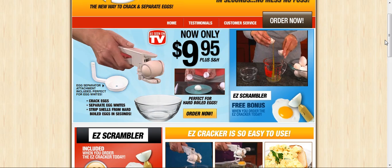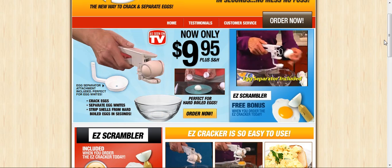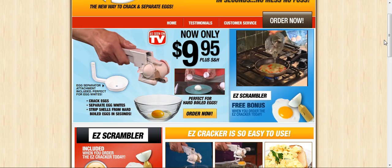Separating eggs is a hassle, but the Easy Cracker has a special egg separator attachment too. Just place the egg in the cradle and squeeze to divide the yolk from the white instantly. Make fresh meringues for pies or low-fat egg white omelets with ease.